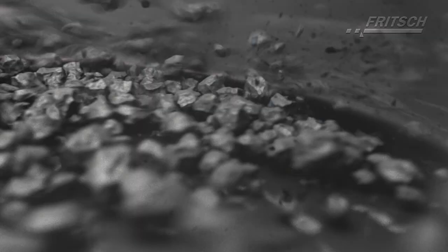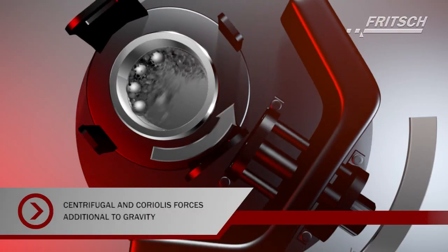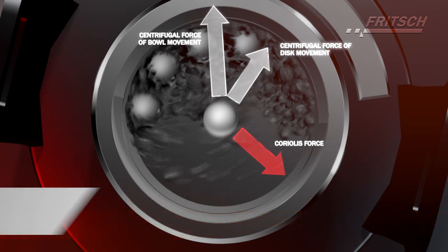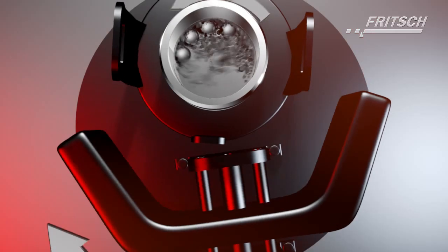With the planetary movement, the grinding ball filling is subject not only to the force of gravity, as in the case with conventional ball mills, but centrifugal and Coriolis forces further increase the kinetic energy of the grinding parts.